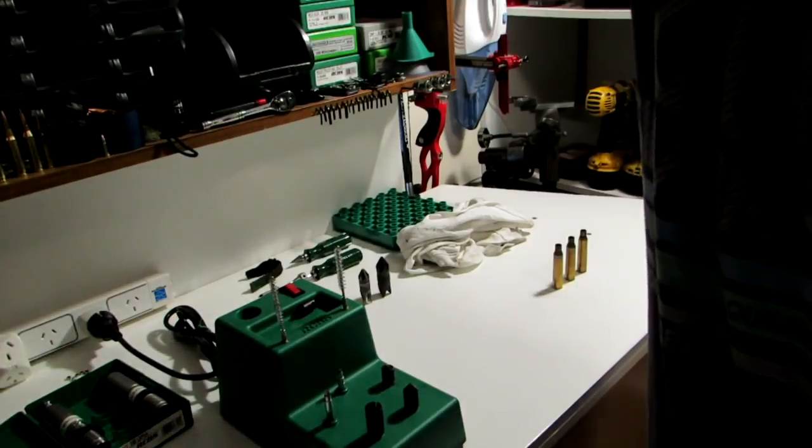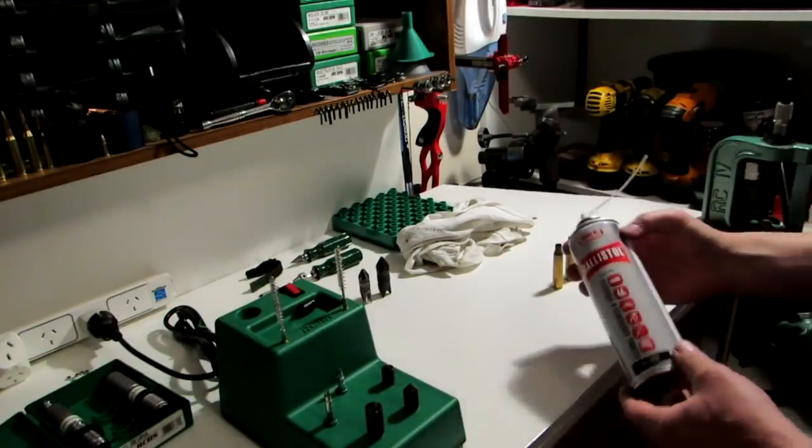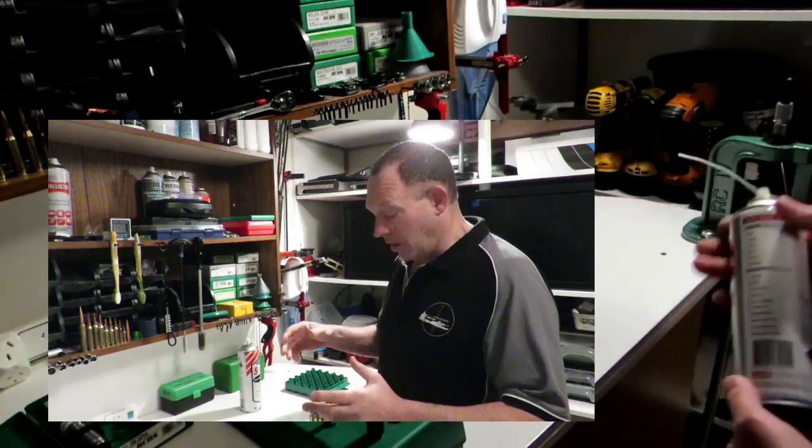Once I've done that inspection and got them all clean, I actually use something probably different to anybody else — I use Ballistol, which I use for most of my guns.